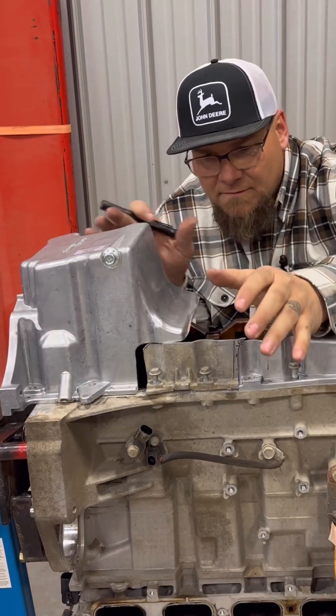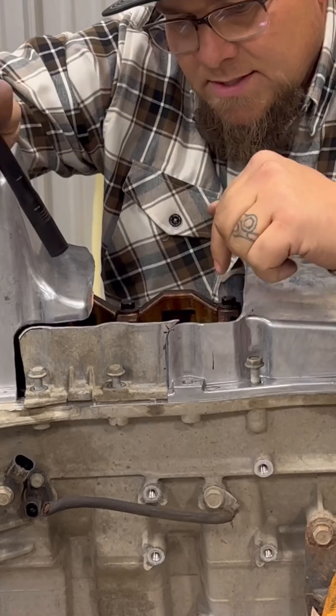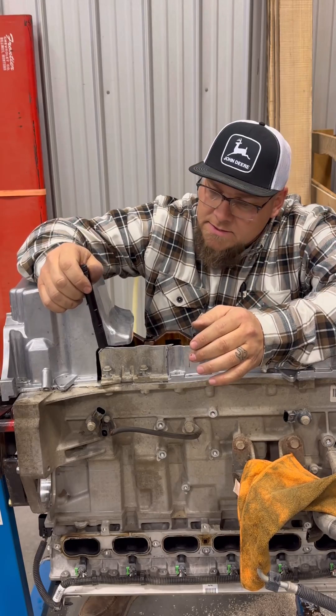And then just slowly start, off and on, off and on, fitting it until the bolt holes line up. You can see I got to take a bit out of this top here before that works. This seam here took me about an hour probably to get that dialed in, but that's what it's going to take.